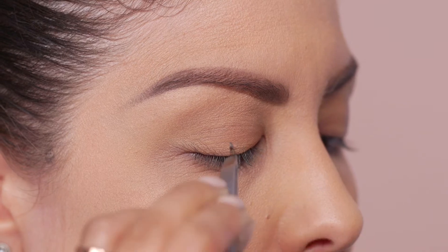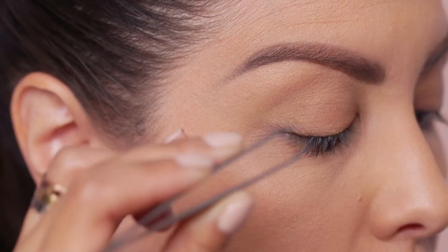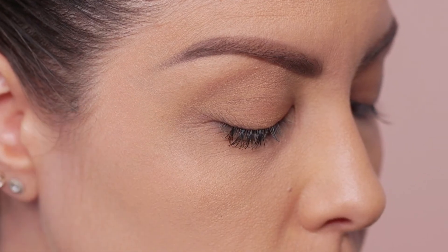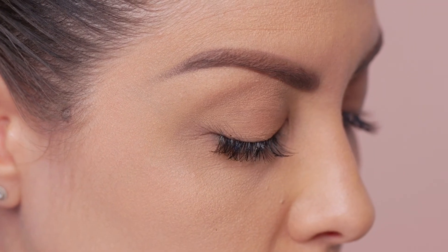Start by placing one lash in the center of each eye — this ensures symmetry. Once you have done that, apply three lashes on the outer corner of one eye and repeat on the other eye. Keep repeating the process on each eye until complete. Allow each individual lash to dry completely and check that it is secure before moving on to the next one.